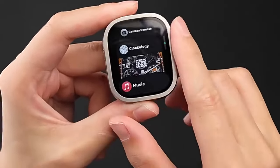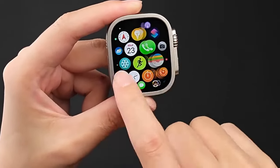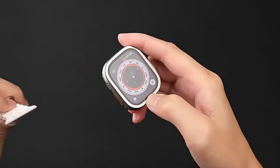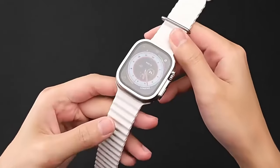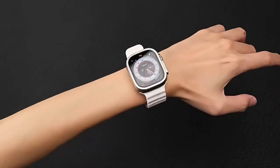It guards against bumps and scratches, and it's waterproof so you won't need to remove it even in wet conditions. The ultra-thin 0.02mm tempered glass ensures sensitive touch response, maintaining a smooth user experience.